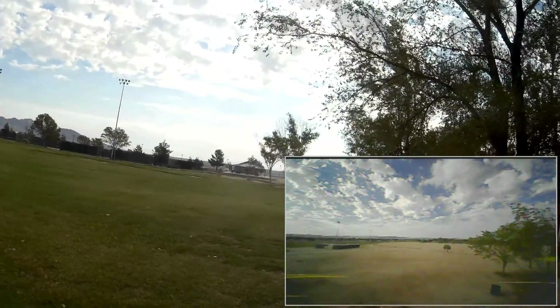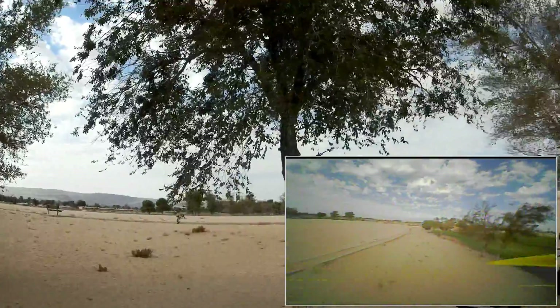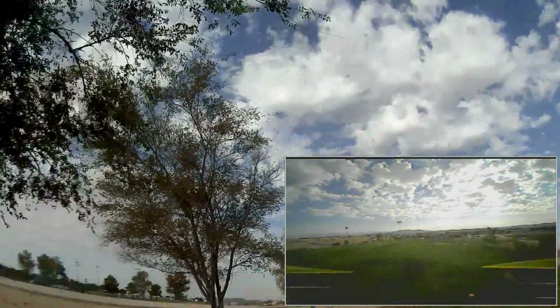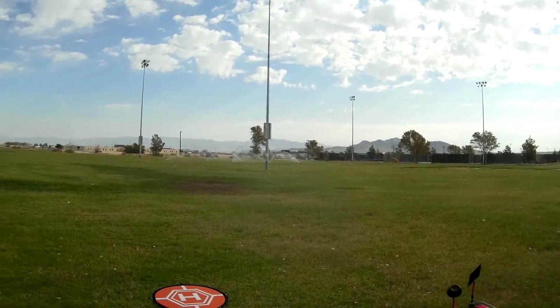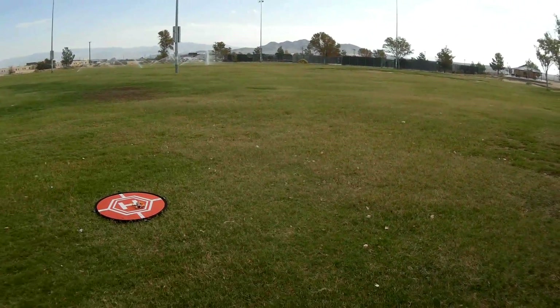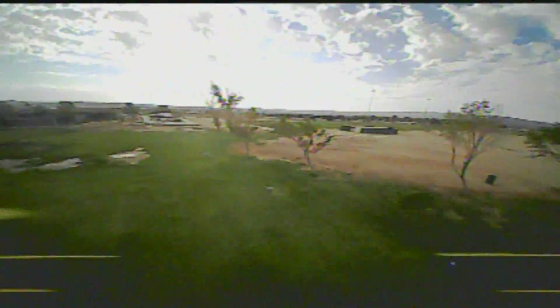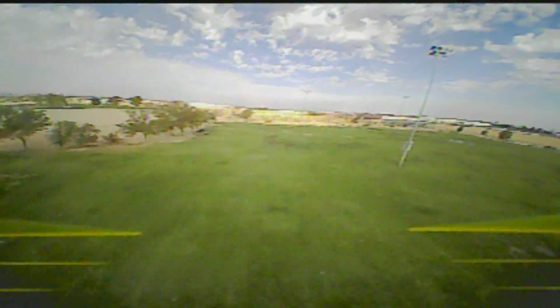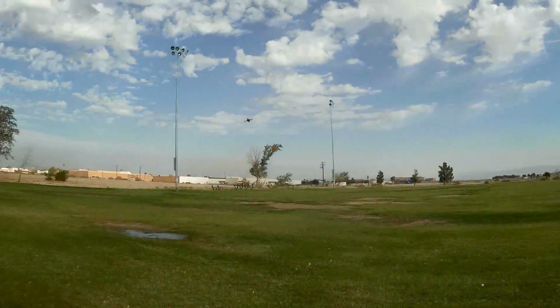Oh, that wind is picking up — got to be careful here. Now, I've got the angle of the camera set up pretty high. The main reason is I just want to go up and do some maneuvers. I had a brief disarm — no damage — back to the pad and back up again. Re-arming the motors in acro mode. Let's be a little more careful this time. That wind is picking up, but I'm going to continue flying.